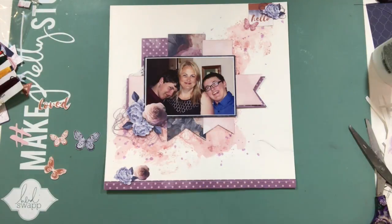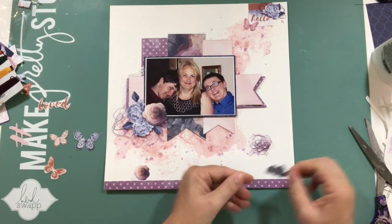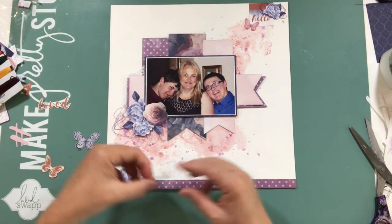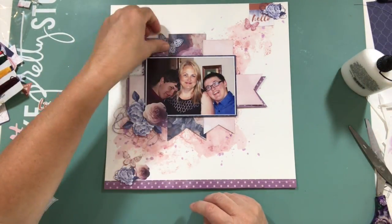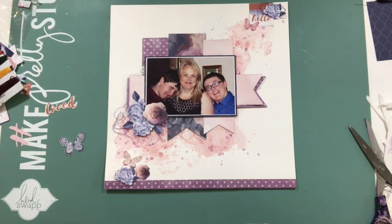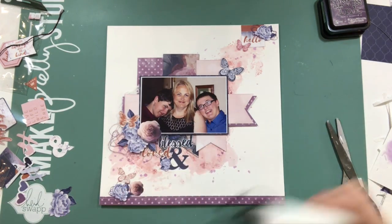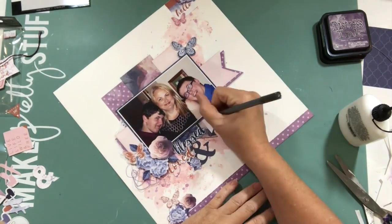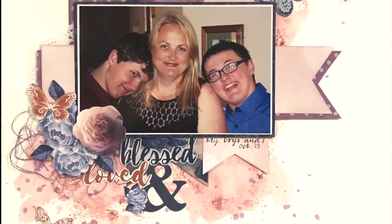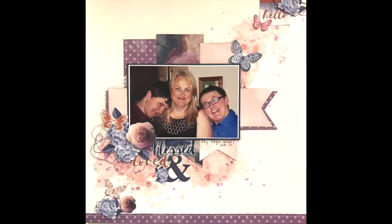I liked that word 'loved' — I wasn't sure how I was going to use it. There's also another die cut word, 'blessed,' and I include that in the title. Here you can see I picked it up, dropped it, and got glue all over it. I thought I might have to include a little embellishment cluster on the right-hand side to cover up the glue, but luckily I managed to wipe it all off. I included the word 'blessed,' an ampersand I really liked, added a bit of journaling, and it's done. Thank you for joining me — hope you've enjoyed this process. Join along with the sketch; see you later, bye!